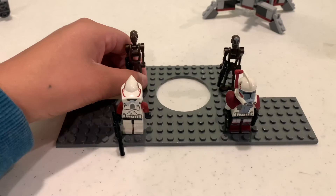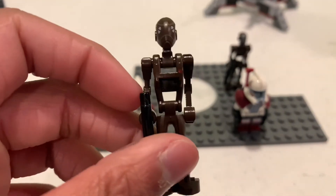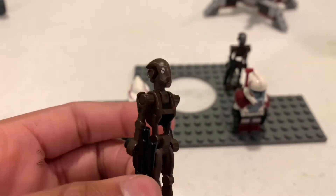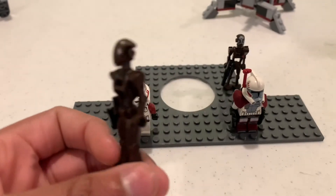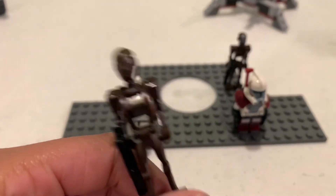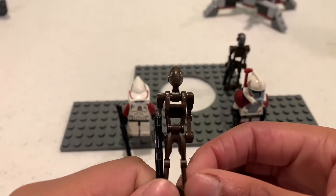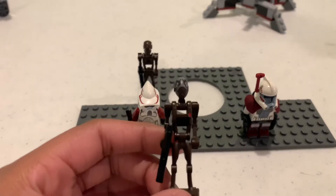Over here we have the first commando droid — just a normal commando droid. These guys look absolutely awesome. I think this is the only set they came in, but please correct me if I'm wrong. They're a great addition to the droid army. There's nothing much to say — they're commando droids.